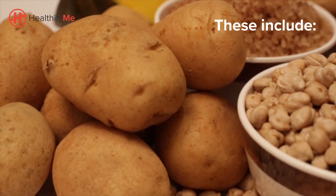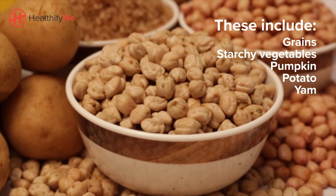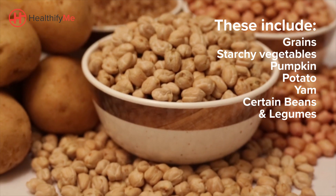Foods that are higher in carbohydrates include grains, starchy vegetables like pumpkin, potato, and yam, and certain beans and legumes.